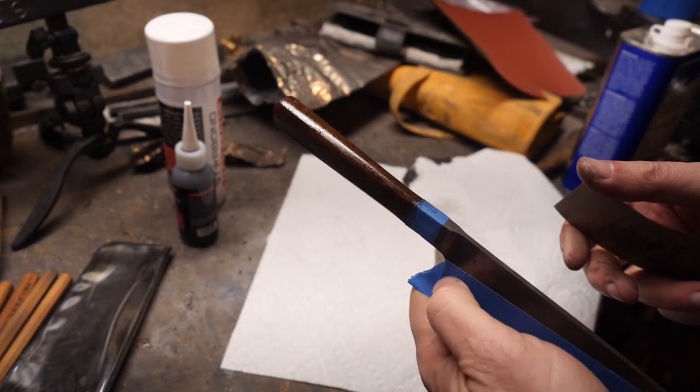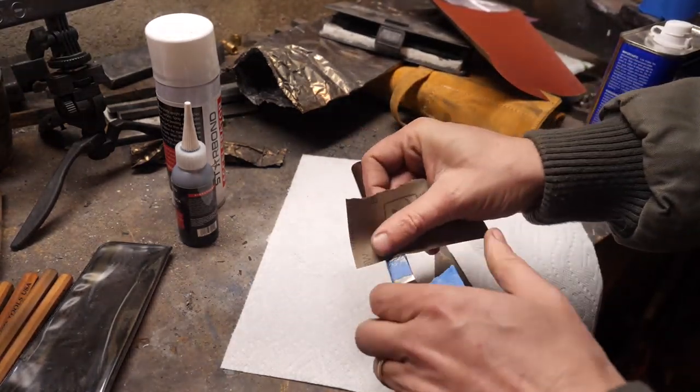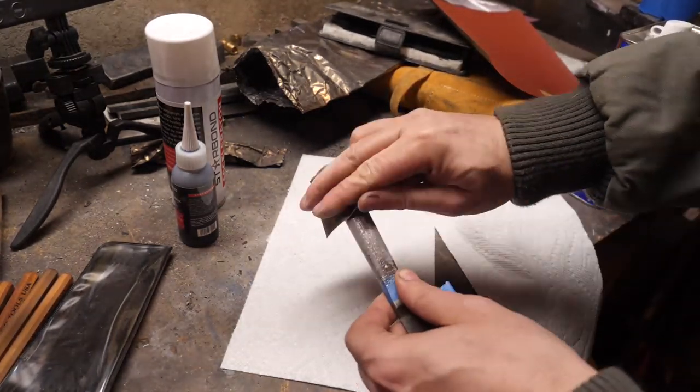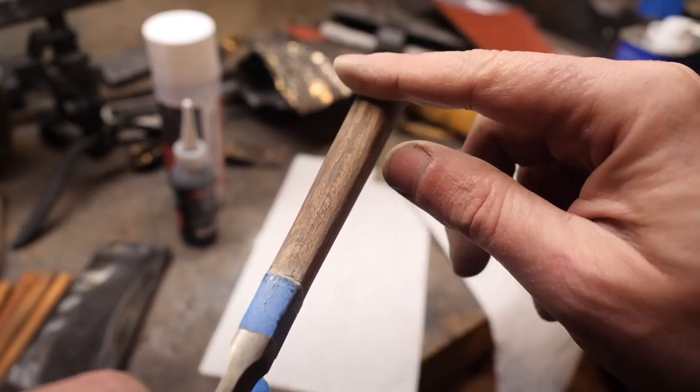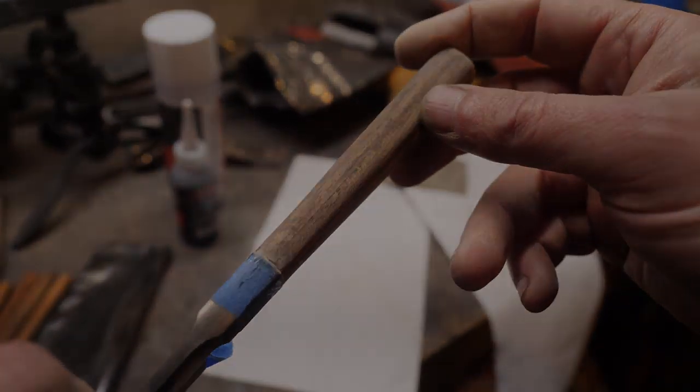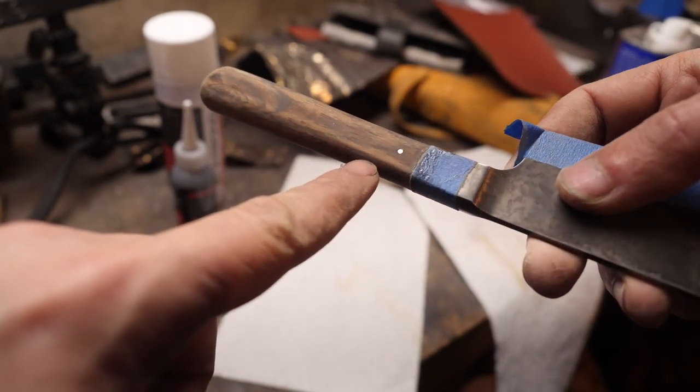Let's get after it with some sandpaper. I'm going to go up to 600 grit before reapplying some Danish oil, which I'll let dry for about half a day — it's a pretty thin layer. As you can see, the Starbond was still in the crack on the back and it's actually filled in some other little areas that I didn't really notice before, so that's pretty cool.